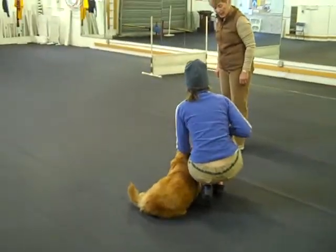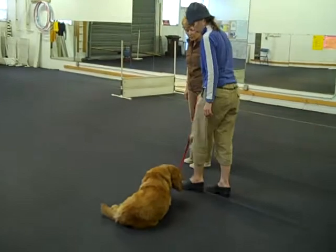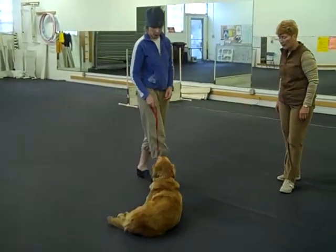Good girl. Now tell her stay. Stay. And stand up. Step in front. Watch her. Be prepared to correct. Good girl.